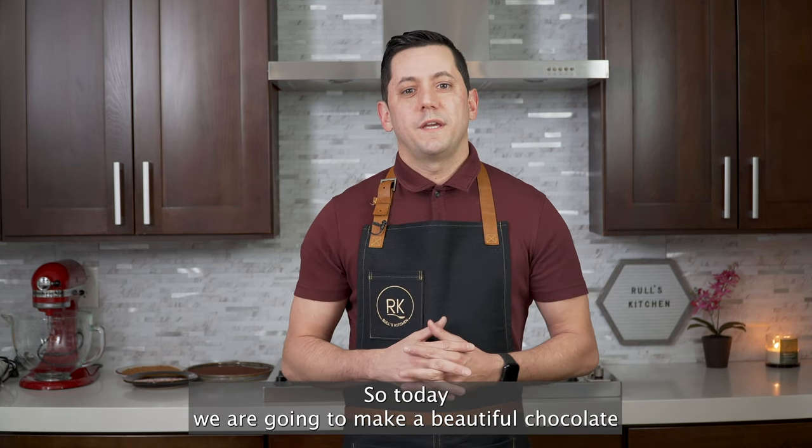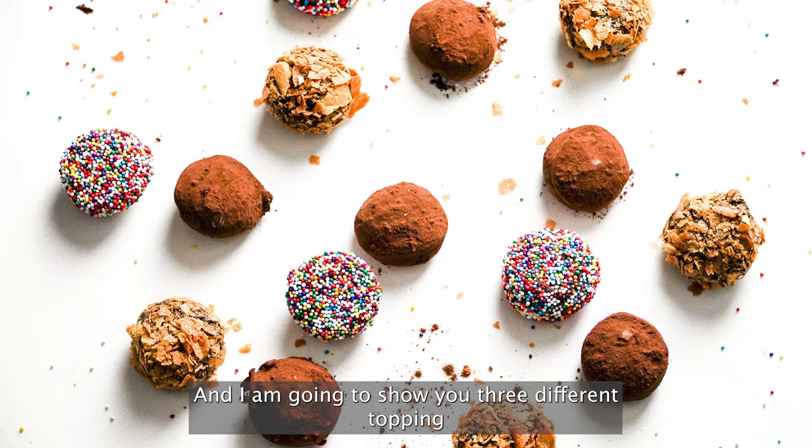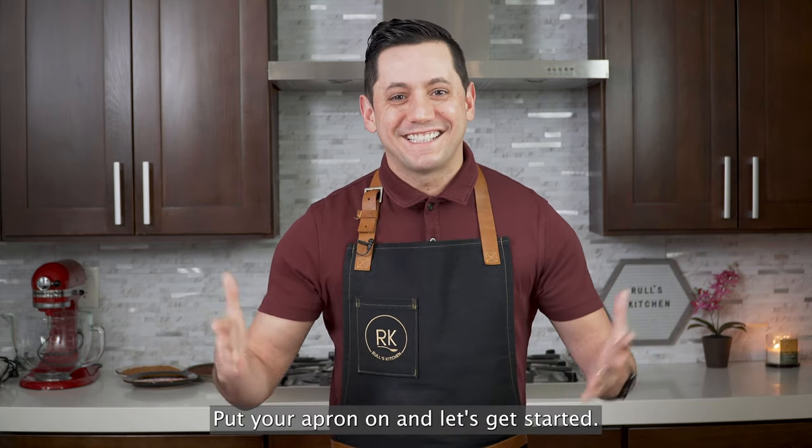So today we are going to make a beautiful chocolate truffle — dark chocolate 64% — and I am going to show you three different toppings, but obviously it's up to your creativity. Are you ready? Put your apron on and let's get started!